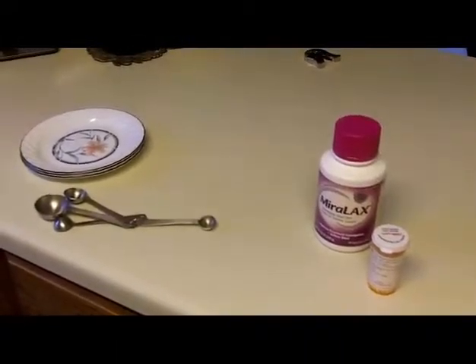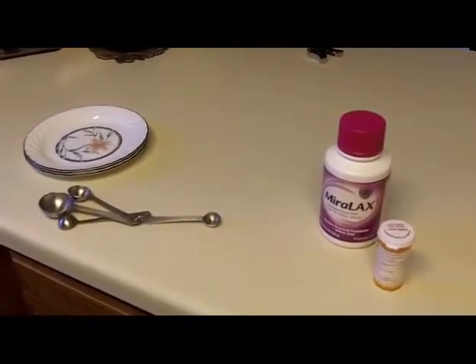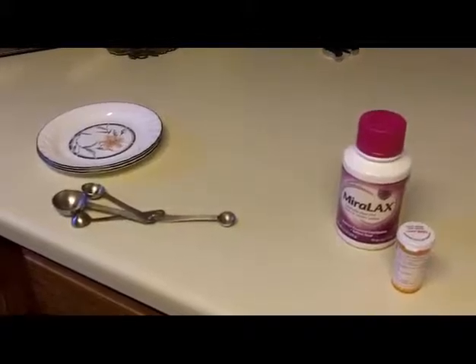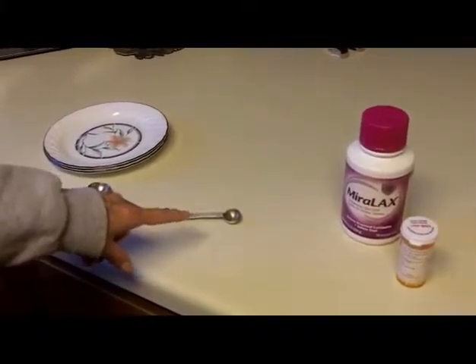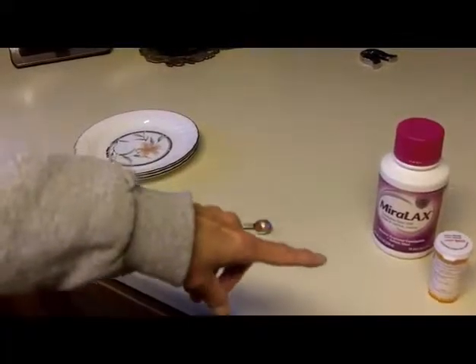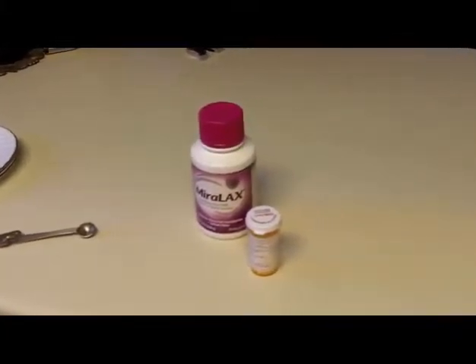Hi Joanie. There are two steps to doing Hacker. One is to lay everything out. So I laid all the tools out for you. We've got a plate, we've got an eighth of a teaspoon, and we have Miralax, and we have little pills.